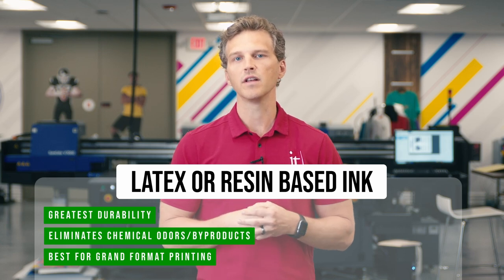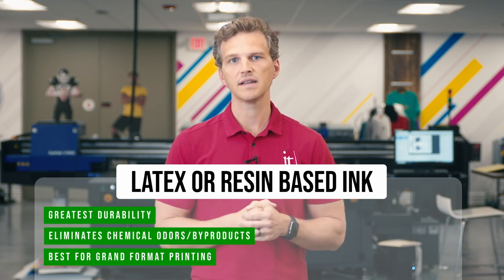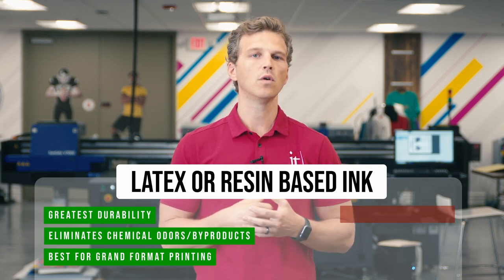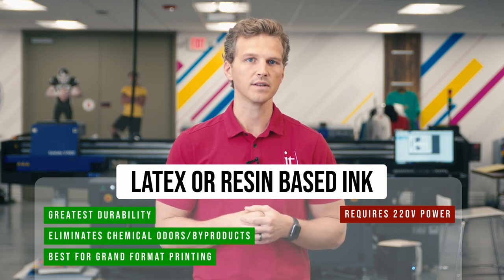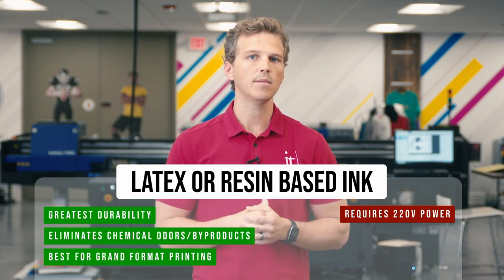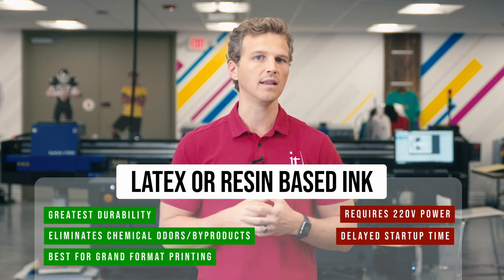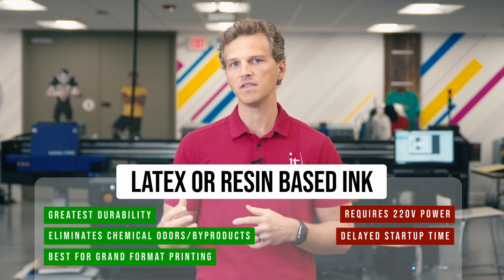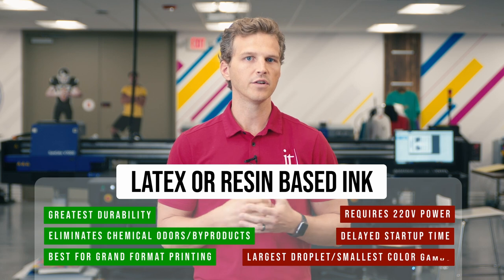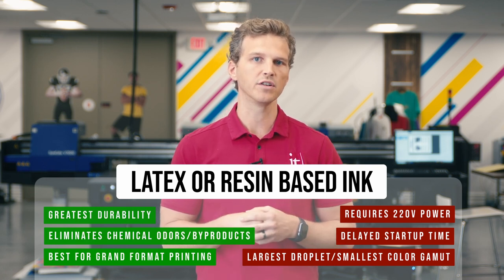These industrial printers not only offer the largest capabilities, they also offer the lowest running costs of any of the other canvas printing methods. And that brings us to the weaknesses of latex and resin printing. The heat that is used to evaporate the water carrier and cure the latex resin ink film has some drawbacks. First, the printers require 220-volt power to generate the high temps used in the curing process, which can be an additional up-front expense to have an electrician wire 220-volt receptacles. Second, it takes time and energy to bring these printers up to temperature. This startup time is about 5 minutes, so it isn't a huge deal if you're printing a long run of canvases, but if you're printing a canvas here and a canvas there, this would be an inconvenience. Thirdly, the latex and resin print technologies use the largest droplet and have the smallest color gamut. These are 6-color printers, and while they are more than capable for 90% of canvas prints, for the most discerning canvas customer, there is a step down in print quality versus the other print methods.